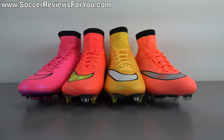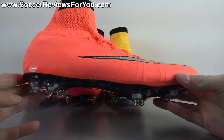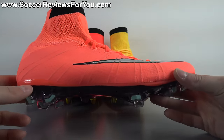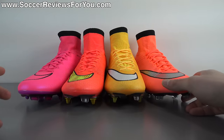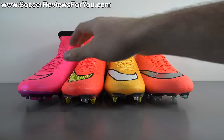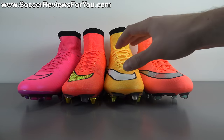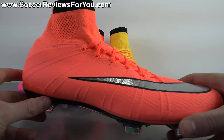To start things off, let's take a closer look at the colorway. Bright mango is something we've seen before from Nike, and it's one of those colors that's kind of difficult to make out in terms of whether it's pink or orange — it's kind of more of a salmon color, an in-between. I grabbed some previous colorways of the Superfly 4 for a side-by-side comparison: the hyper pink, the launch colorway which is hyper punch, and the laser orange ones.